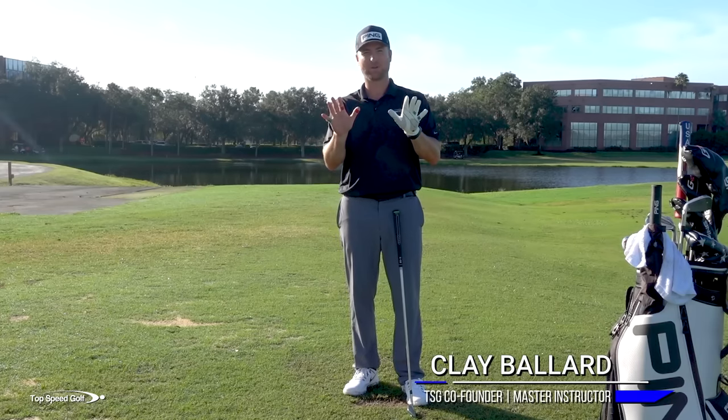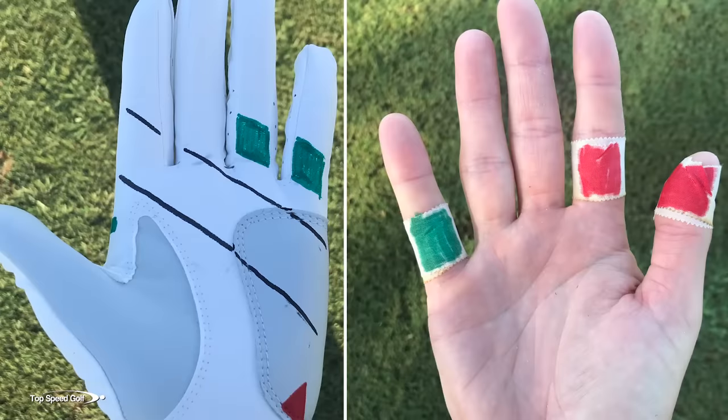In this video, we're going to talk about exactly what the perfect golf grip is, where the pressure points are going to be in your hands, some real keys to lining it up correctly, and we're going to go into a lot of detail on this.